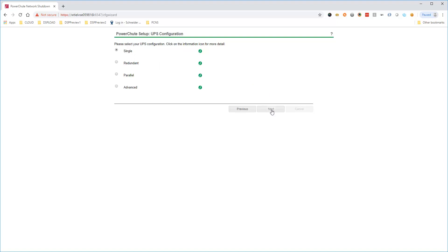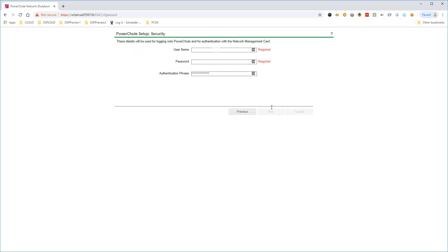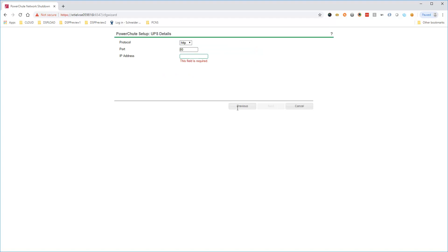Choose UPS Configuration and click Next. Enter PowerShoot username, PowerShoot password, and authentication phrase — this must match the value on the network management card. Click Next, then enter the network management card IP address and click Next.